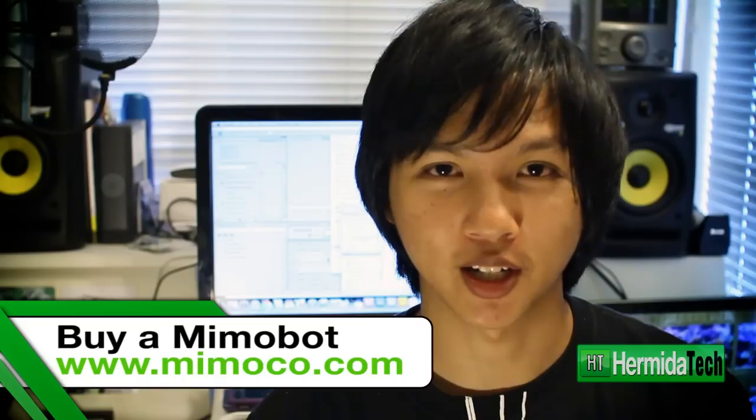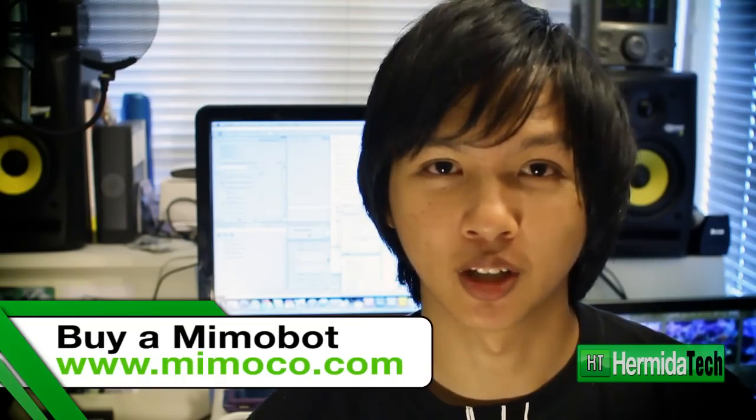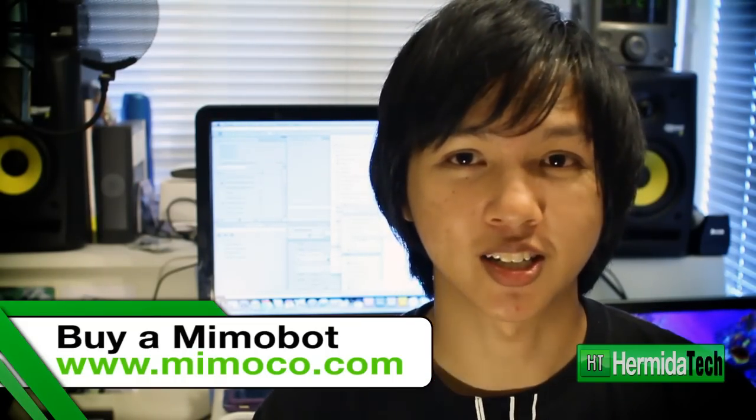If you guys are tired of boring USB flash drives like I am — I have tons of them, I use them for school, for work, for all kinds of stuff — and I'm kind of tired of the boring reds and whites and plain old flash drives out there. These are the flash drives to consider. They have great detail and they also work really, really well. If you guys like Star Wars, Hello Kitty, you name it — Batman, Spider-Man — they have a whole collection. You can visit them at www.mimoco.com.